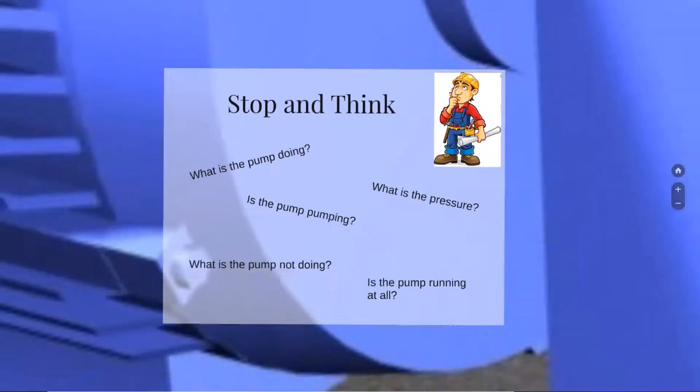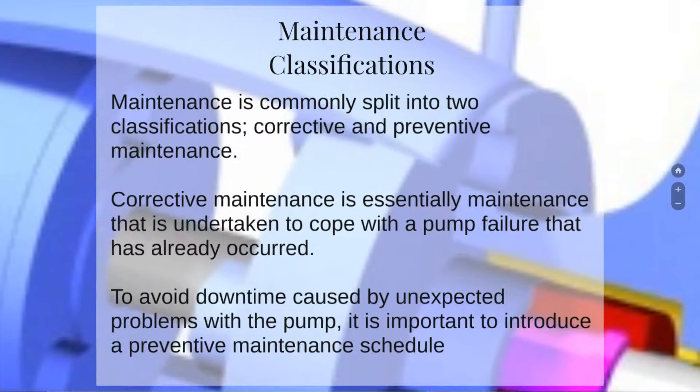Let's take a look at maintenance classifications. Maintenance is usually split into two classifications: corrective and preventive maintenance. Corrective maintenance is essentially maintenance undertaken to cope with a pump failure that has already occurred. To avoid downtime caused by unexpected problems with the pump, it is also important to introduce preventive maintenance scheduling.